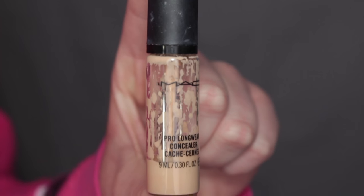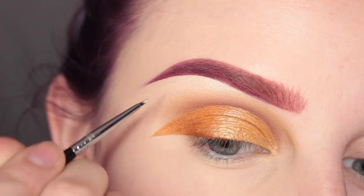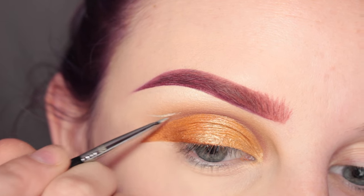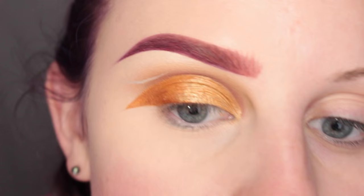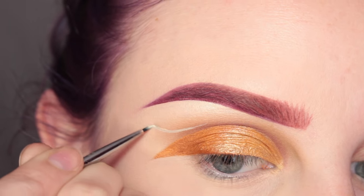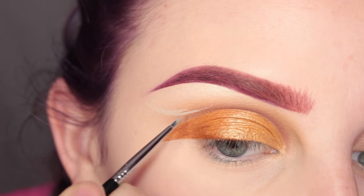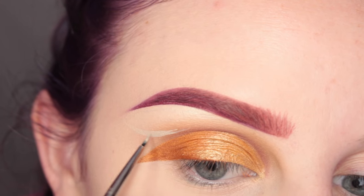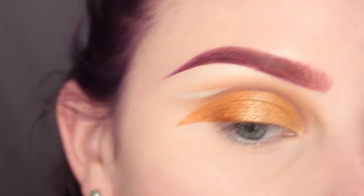Then I'm taking my MAC Pro Longwear Concealer with a Sigma E11 brush and I decided to do some negative space graphic liner. I'm going in and drawing like a regular cut crease graphic liner shape, but I'm taking that upwards instead of downwards like I did the other one. I'm going back and forth deciding what shape I want because I still didn't know where I was going with it.